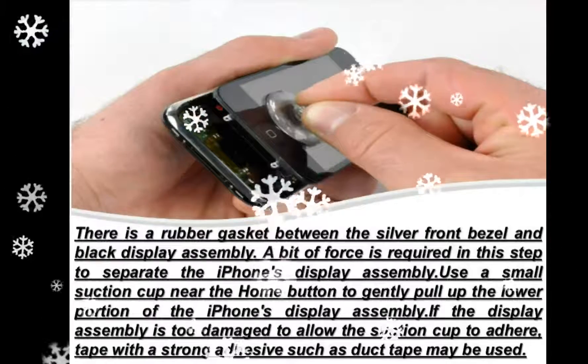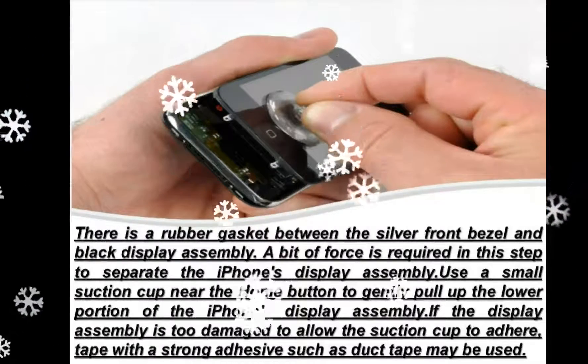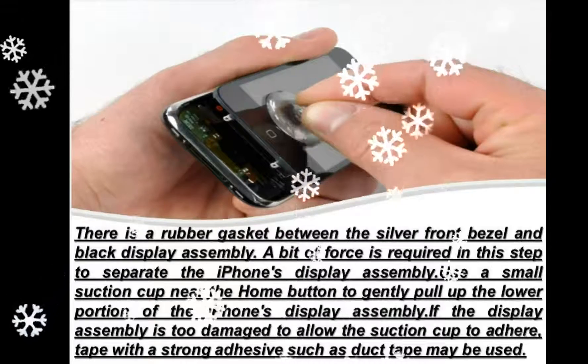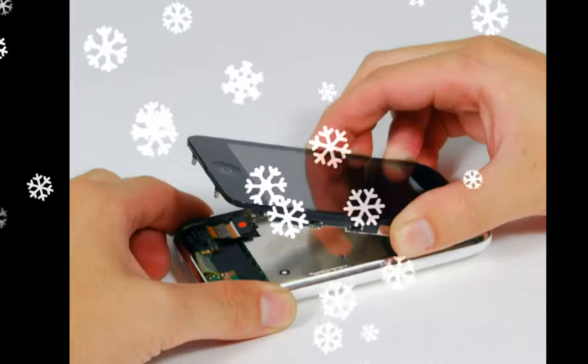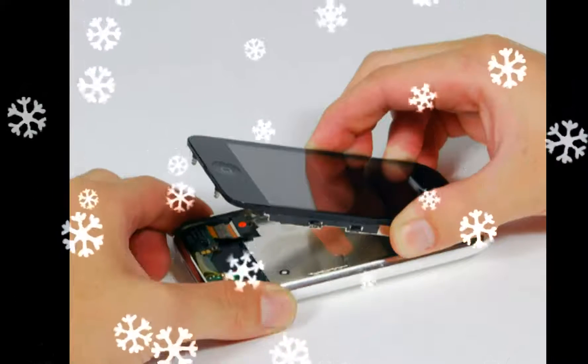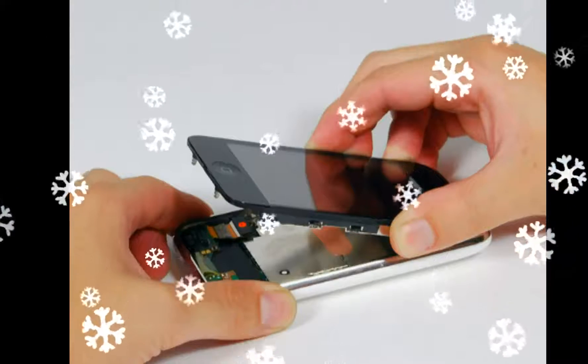Use your other hand and a spudger to disconnect the black ribbon cable labeled 1. Cable 1 is for the display. All connectors except the ribbon connected in step 7 release upwards. Rotate the display assembly up until it is roughly vertical, which will allow easier access for disconnecting the remaining cables.